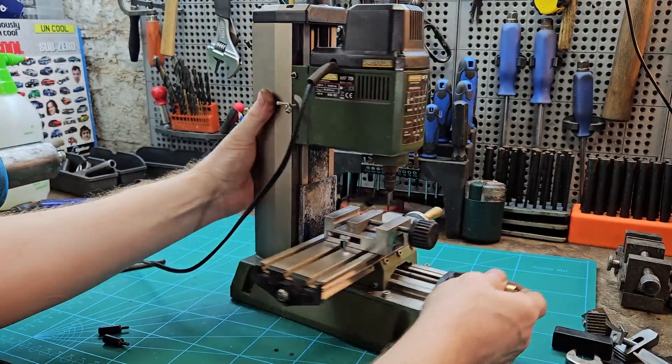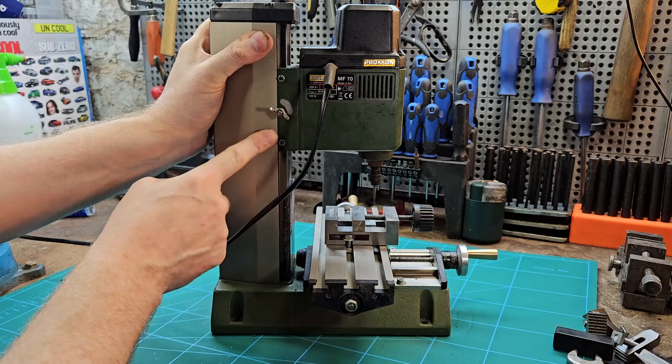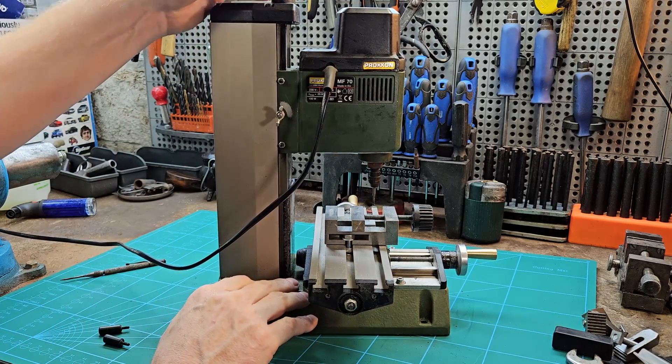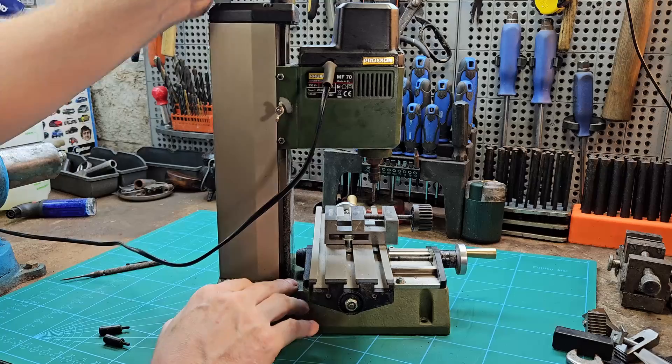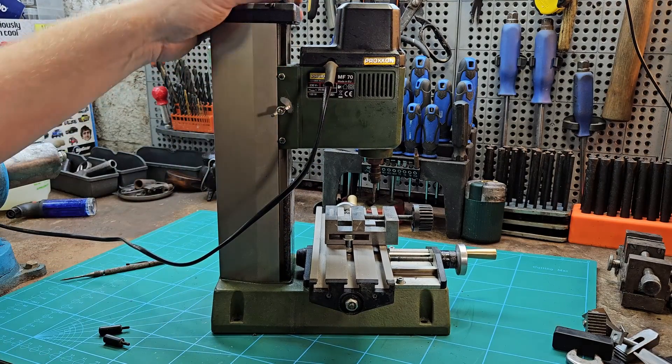You can tighten the head with the gibs, but you don't want to make them so tight that you can't easily move the head, so clamping it down while you're actually working is the best option.